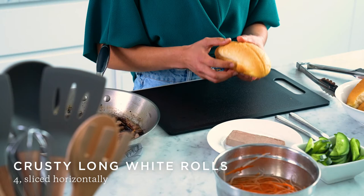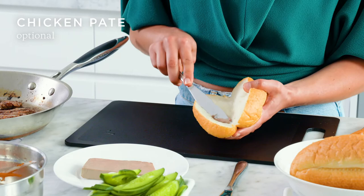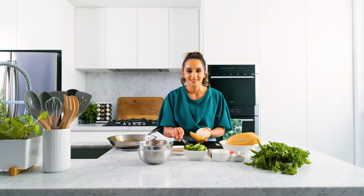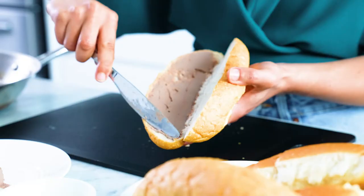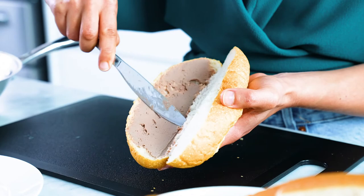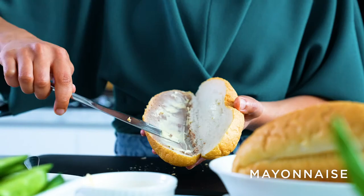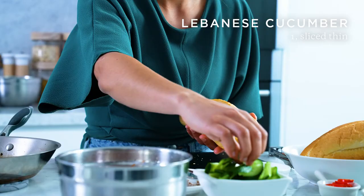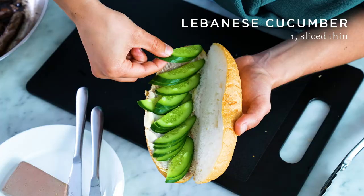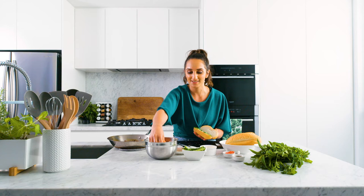Now for the fun part — we're going to start building our Vietnamese beef roll. Here we've got some crusty long white bread from Shepherd's Bakehouse, and we're going to start off by spreading some chicken pâté on the base. I got this from Jean-Louis Joseph, and it's just a matter of spreading that generously on one side. Now for those that don't like chicken pâté, you're very welcome not to use it. We're going to add some mayonnaise — this is also optional. Let's add some fresh cucumber, which is from Fresh Well.